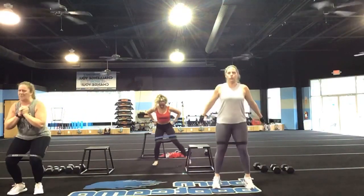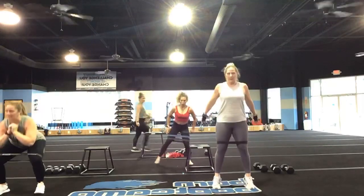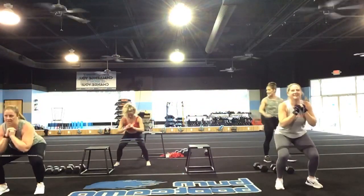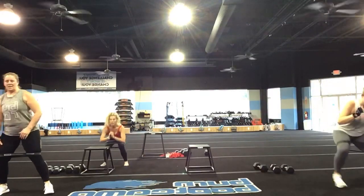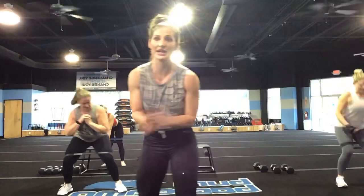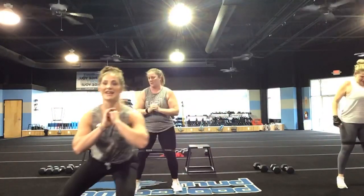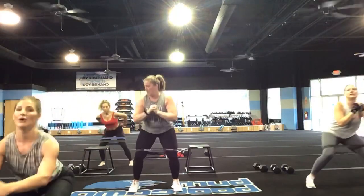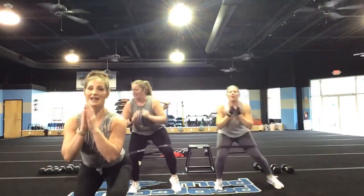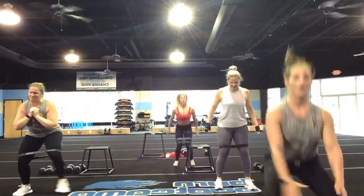I want you to walk like that — close and low. 90, keep low. It should burn — it should burn. We're not called Burn for no reason. Let's go. Stay breathing through it. Do not come out of that 90-degree squat position, you guys.